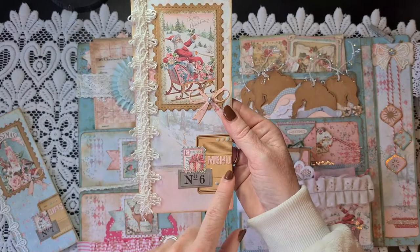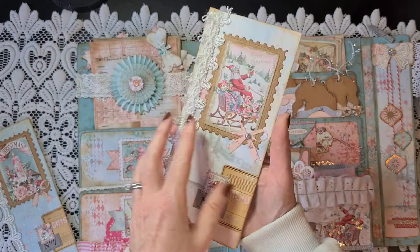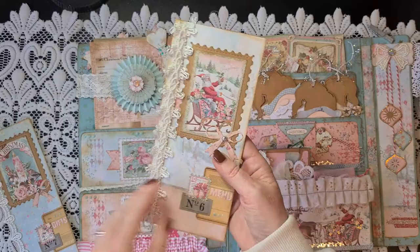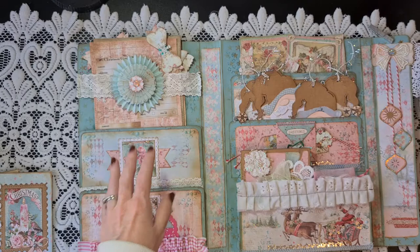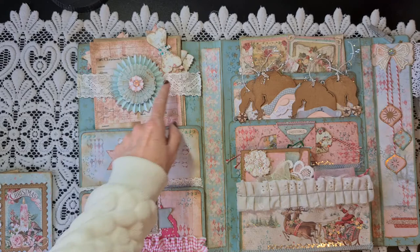The second booklet is the menu booklet — embellished in the same way with other trims and other images but looking quite similar. Inside are different printables: a shopping list and menus so you can plan out your Christmas day menus. I made them as small booklets that you can throw in your handbag when you go for groceries or shopping. Here you can also see the other pocket — decorated the same way with a different image, stamped with distress ink and background stamps from my stash.